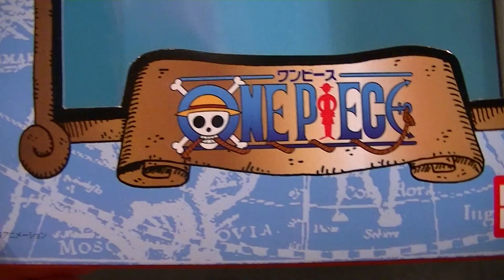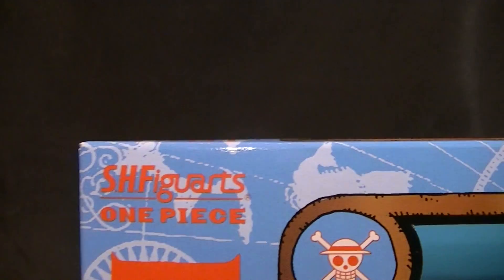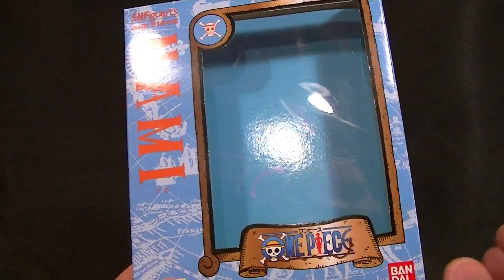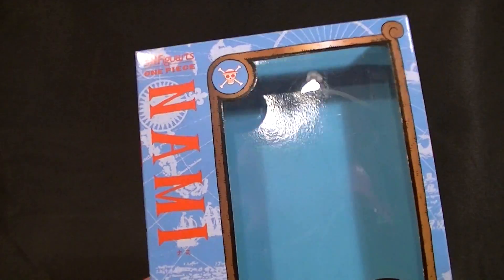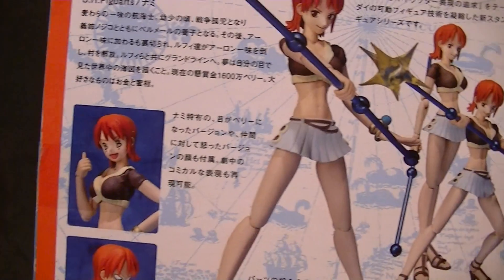Hey, what's up everyone, this is Anthony from Anthony's Customs, and for this review we are looking at the SH Figuarts One Piece Nami figure. I always show the packaging on the smaller imports briefly because some people collect them since they have a nice window and a really nice design, and they show some stuff on the back.